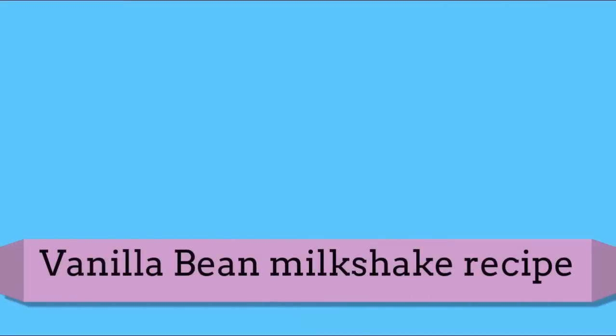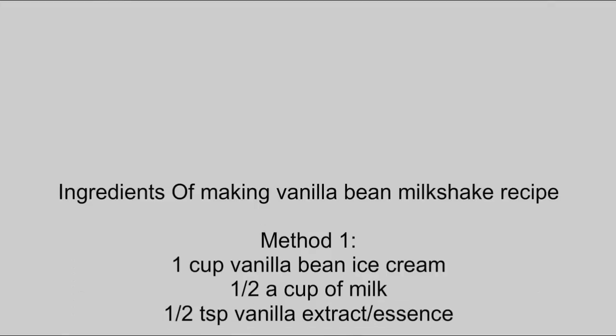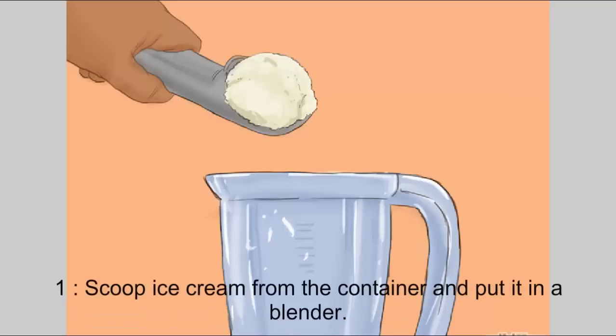Vanilla bean milkshake recipe. Ingredients: one cup vanilla bean ice cream, one half cup of milk, one half teaspoon vanilla extract. Method: step one, scoop ice cream from the container and put it in a blender.